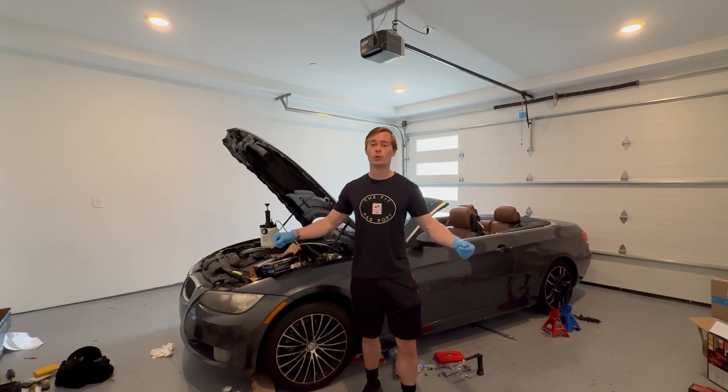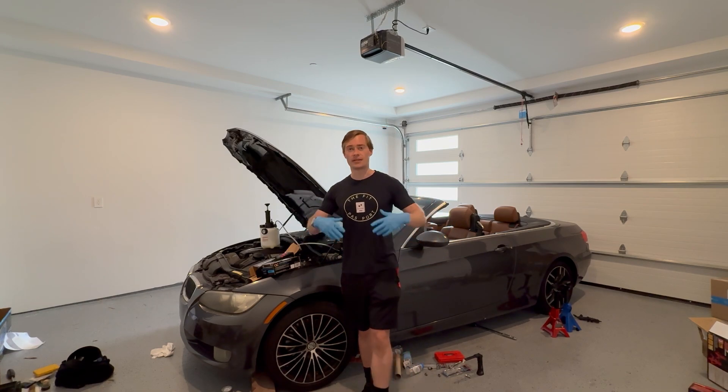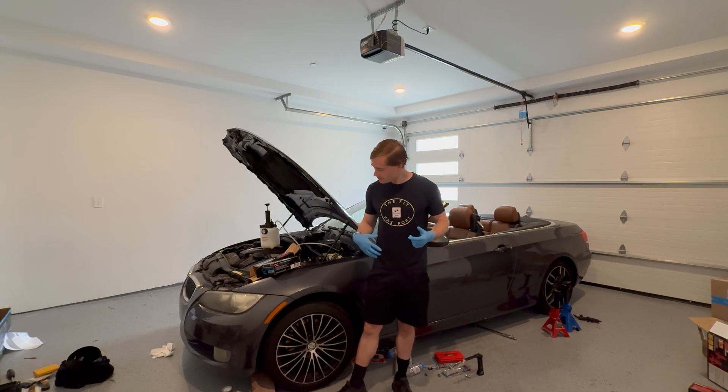Brake fluid is super corrosive — it will corrode your car's paint and destroy it. It is also super bad for you; you don't want it on your skin or absorbed into your bloodstream. I definitely recommend getting a box of 100 disposable gloves. Every time you get brake fluid on them, throw them away. You don't want to get that stuff on your tools and then on everything. Try and work clean and keep your workspace, tools, car, paint, and health in good shape.